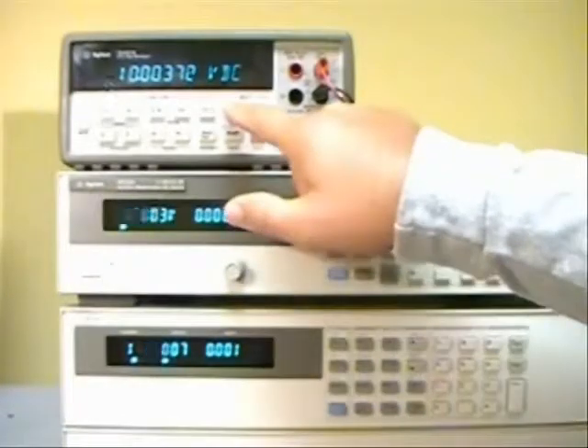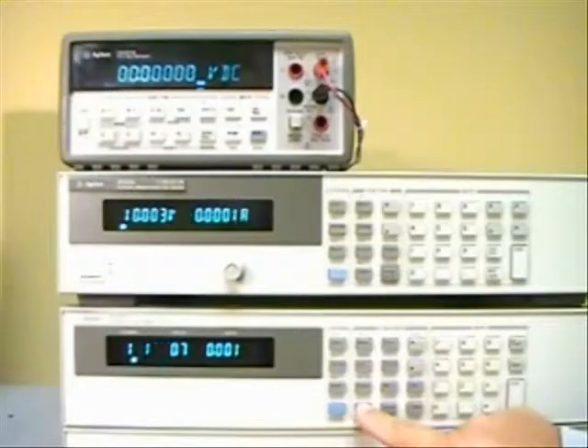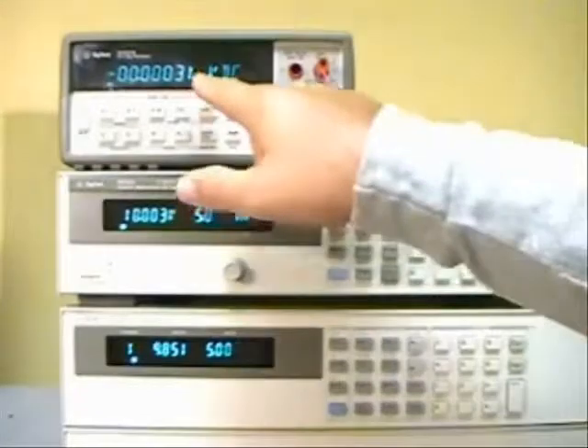Using a function in the DMM called null, I can actually set the first condition to zero reading, and then when I change the load I can just read directly 320 microvolts off of the DMM up here.